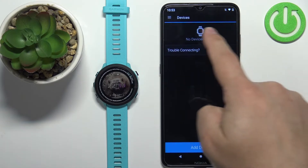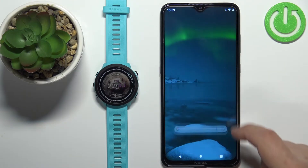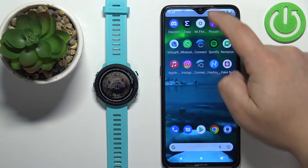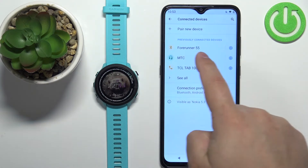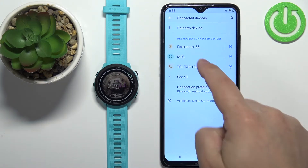The watch should disappear from the list of devices. Now let's open the Bluetooth settings on our phone. Here you should see the list of previously connected devices, and you should see your Forerunner 55 on the list.